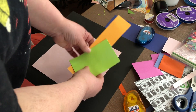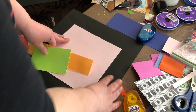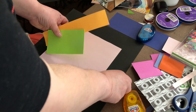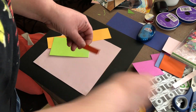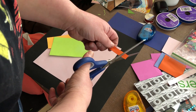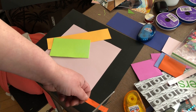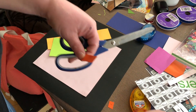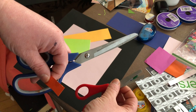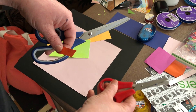With the extras you have, it doesn't have to be uniform - it can be anywhere, in any way you want. We're going to make this kind of like an 80s theme page. If it's going to need scissors, it's going to be the kitty scissors.